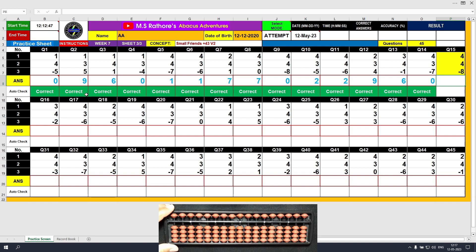Question number 15: plus 4, the answer is 4. Again plus 4, so the formula is plus 4 equals plus 5 minus 1, the answer is 8. Minus 8, the answer is 0.